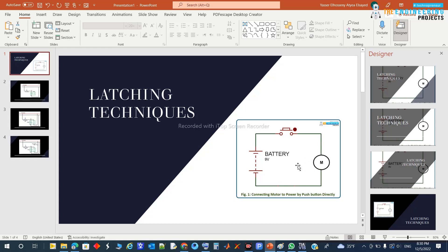Let's give an example to make this clear. Here you can see a motor, a push button, and a battery or voltage source for the motor. To connect the motor to the power source you press the push button and the motor spins, but the problem is once you release your hand from the push button the motor stops again. Latching means by clicking the push button you guarantee the motor keeps spinning forever until you request it to stop.